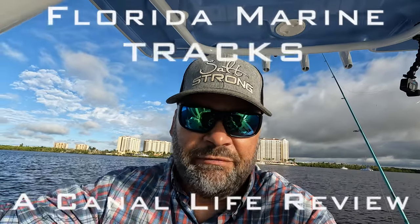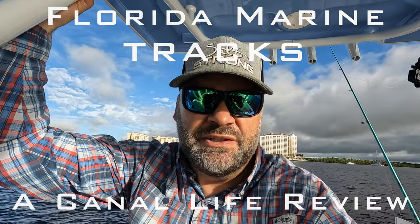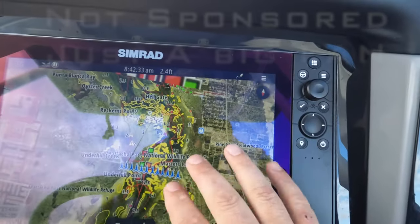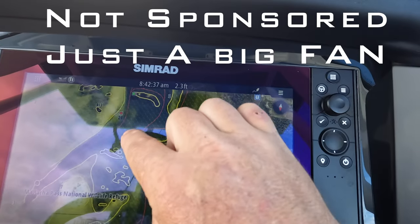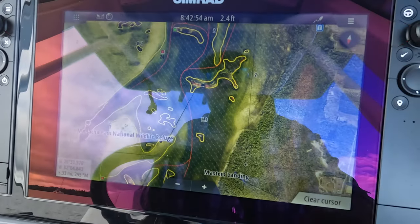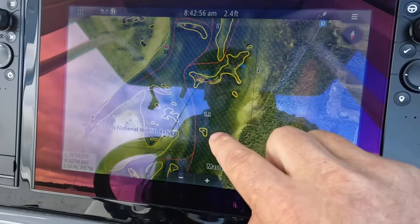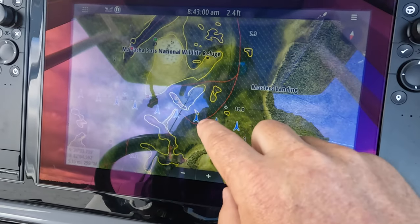I thought I'd do a little deep dive into why I think the Florida Marine Tracks chip is so incredible. Not only does it give you this 4K image of where I'm at, but it gives you these red track lines. This is the low tide route that you can take. In the three years that I've owned this chip, I've never touched bottom when I've stayed on the red line, and it gives me a ton of confidence to weave through some of these areas.